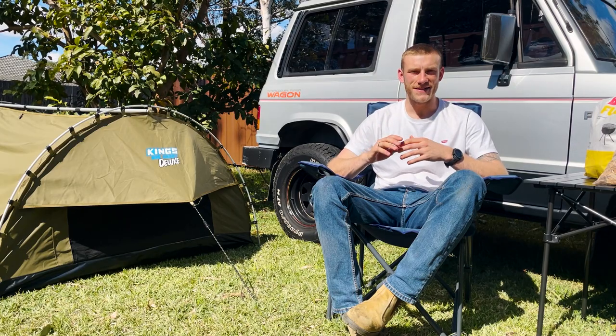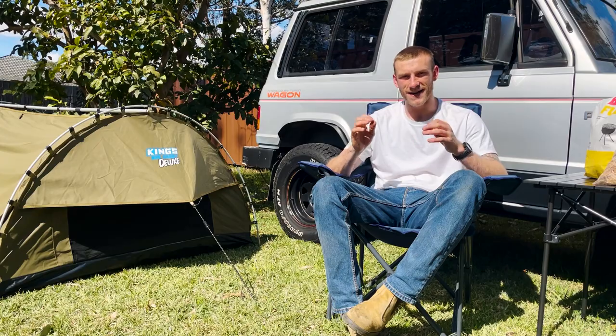They're super quick and easy to do, but more importantly they're super delicious, and I guarantee your mouth is going to water.